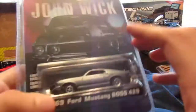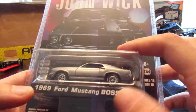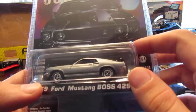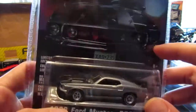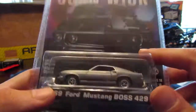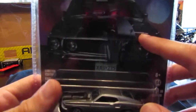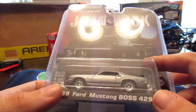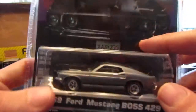My Aunt Lenny got me a couple cars. She got me the John Wick 1969 Ford Mustang Boss 429. She got this for me at Hobby Lobby a while ago, when I went to Ohio — kind of a birthday gift. I like the movie John Wick, it's a really good movie, one of my favorites. And having another Mustang doesn't hurt — this one's really shiny. I like the color on this one. Really cool car.